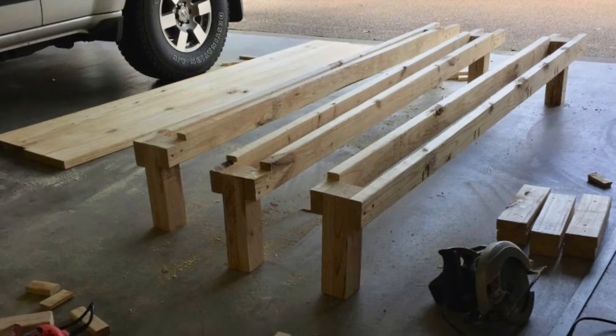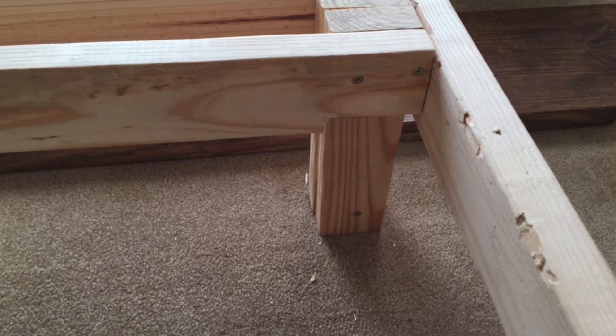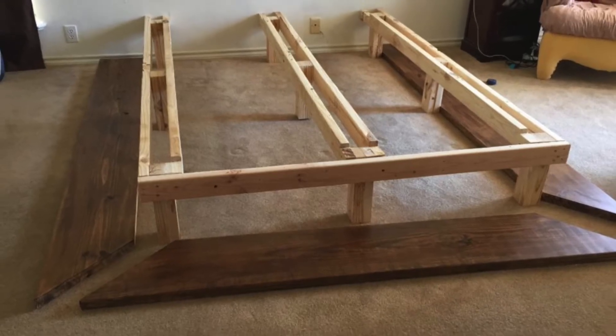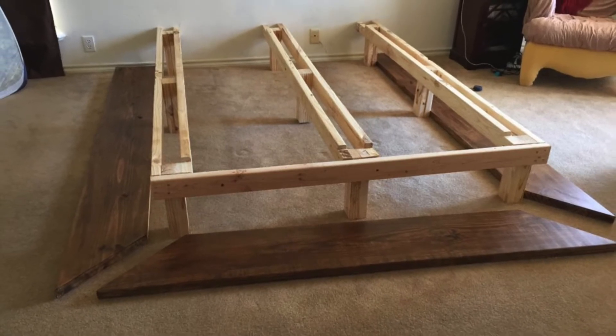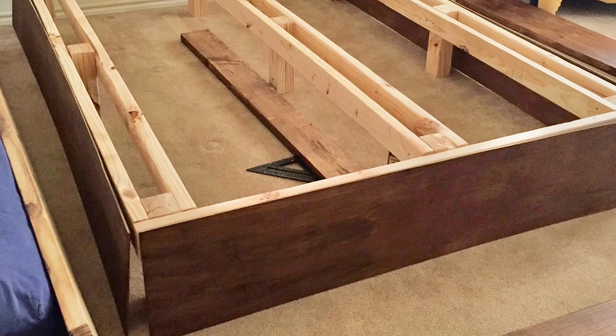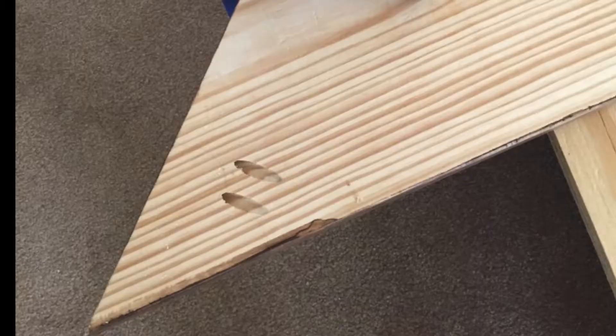I screwed 2x4s into three sets of the legs to create a base for the platform and frame, then attached the remaining three legs in the center of those. I set up each of the three sections in the room where I wanted them to sit, then joined them with 2x4s and attached quarter inch stained plywood, creating a box for the platform to sit on.